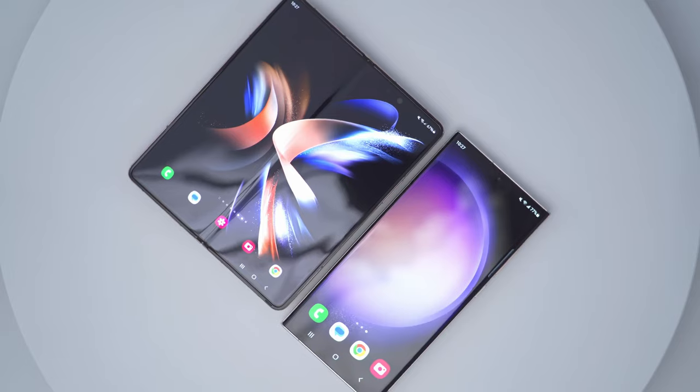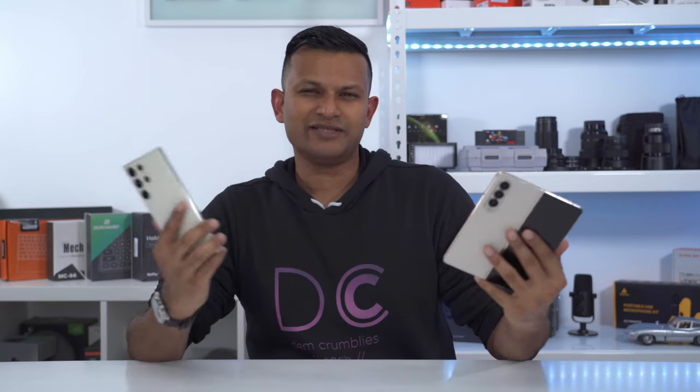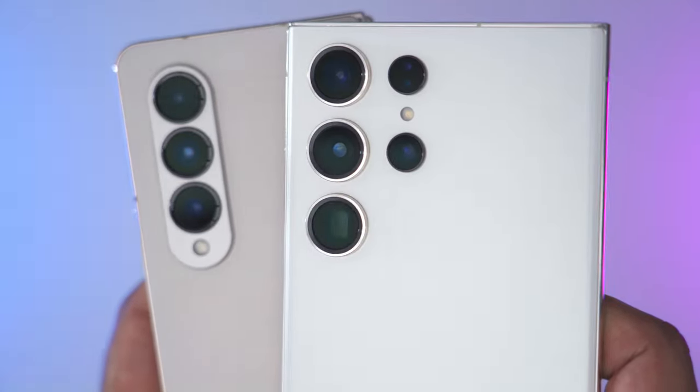Now, two completely different form factors, and as a result, people are usually pretty planted in which they prefer best for day-to-day use. So I want to take a look at both phones in a couple of areas, and then you guys let me know which you would pick for your daily driver.